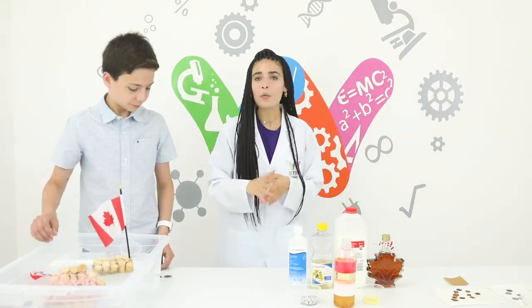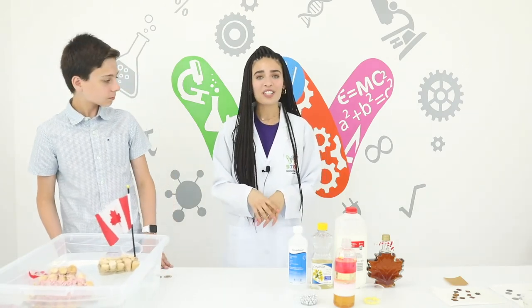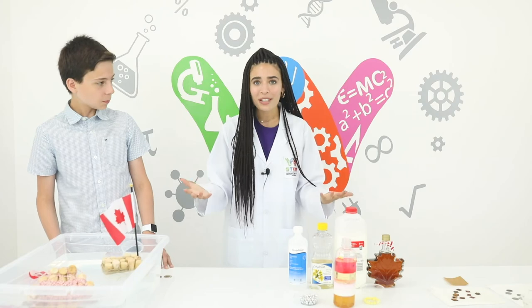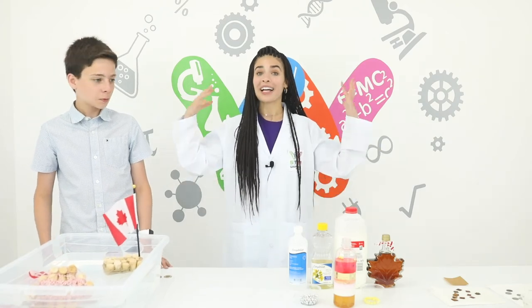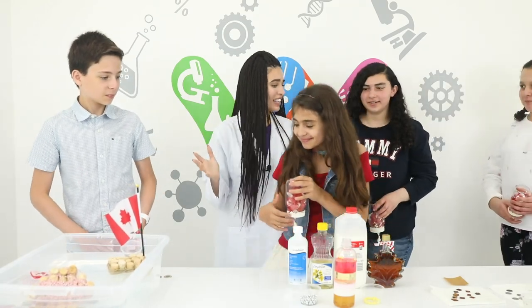Thank you so much for helping. We really hope that you enjoy these experiments at home. We hope that you have the chance to celebrate Canada Day with your family and friends. Bon fête du Canada!